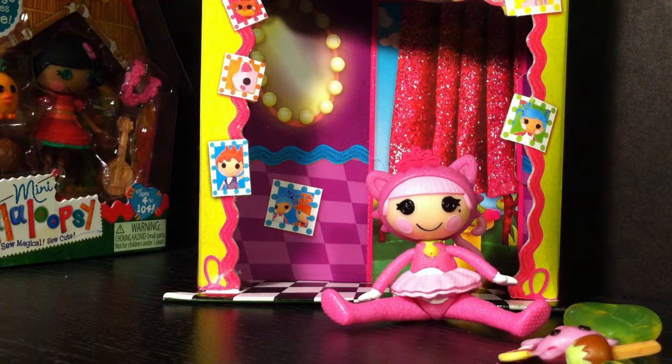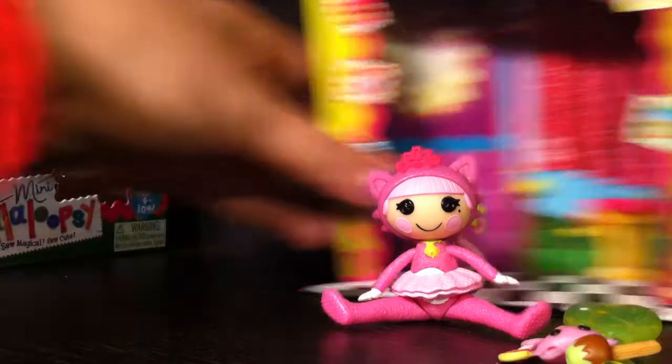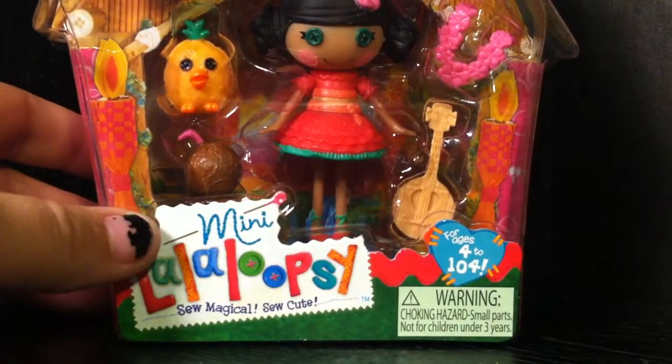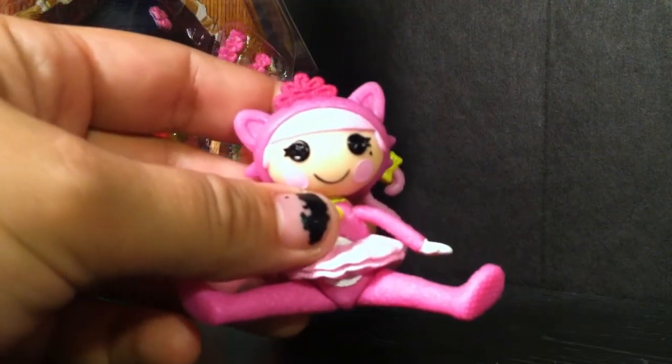Hopefully I'll be able to find her lollipop — so typical of me to drop something like that in the middle of filming. Moving on, because we could be here all day! Her name is Jewel Sparkles, and I want to say she's probably about the 15th La La Loopsie mini I have.